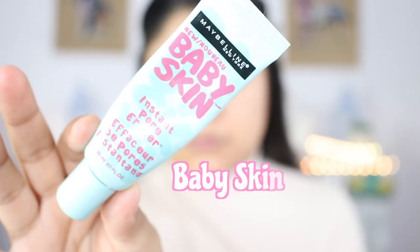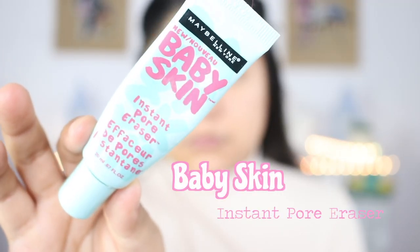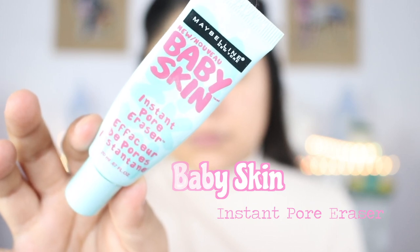Hey guys, welcome back to my channel! For today's video we're going to be doing this clown fall makeup look using some red tone colors.